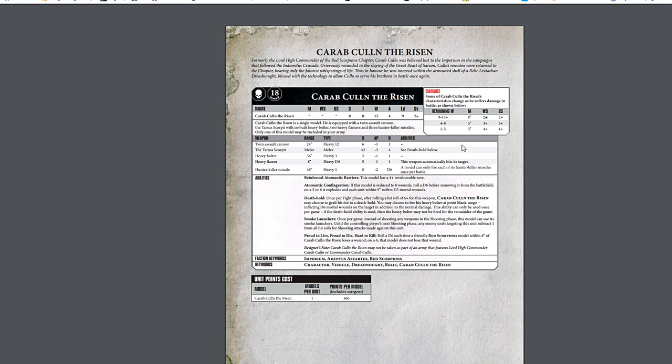He's going to be putting down a lot of dakka but probably moving to do it, so hitting on threes — though if you have a Captain nearby you get those re-rolls, which is pretty dope. Special rules-wise: he's got a grapple attack — if you roll a six to hit with the Talon in melee you can negate the rest of your shots with your heavy bolter to do a D6 mortal wound attack, which seems pretty good depending on what you're attacking. And there's 'Die Hard' — roll a D6 each time a friendly Red Scorpion model loses a wound, and on a six that model does not lose that wound, going back to their Apothecary heritage and the old Feel No Pain mechanic. Really cool rules, very full of flair — 18 power level but 360 points.